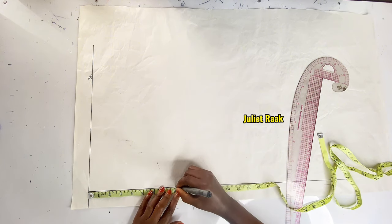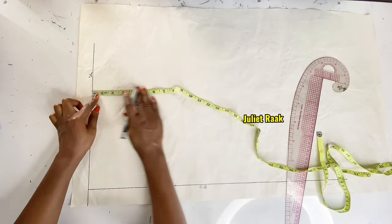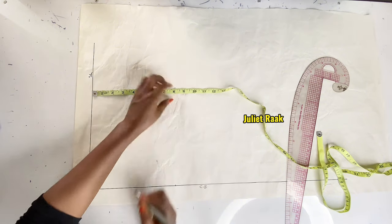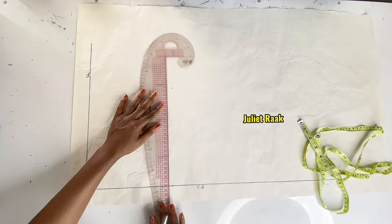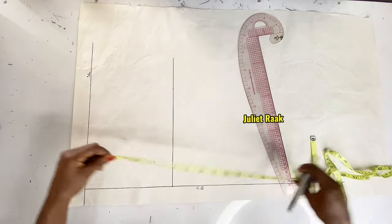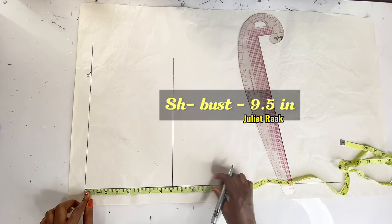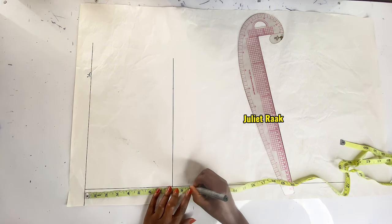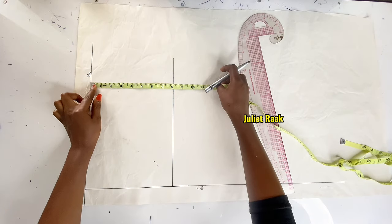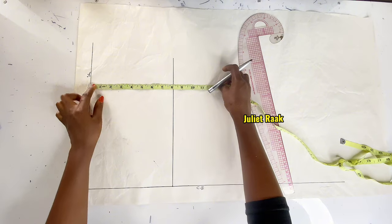From my shoulder to my chest line is 8 inches. I repeat the line twice to have a straight connecting line. The next measurement is shoulder to bust line — that's 9.5 inches. I repeat that marking twice as well to have a straight line connecting the bust line.